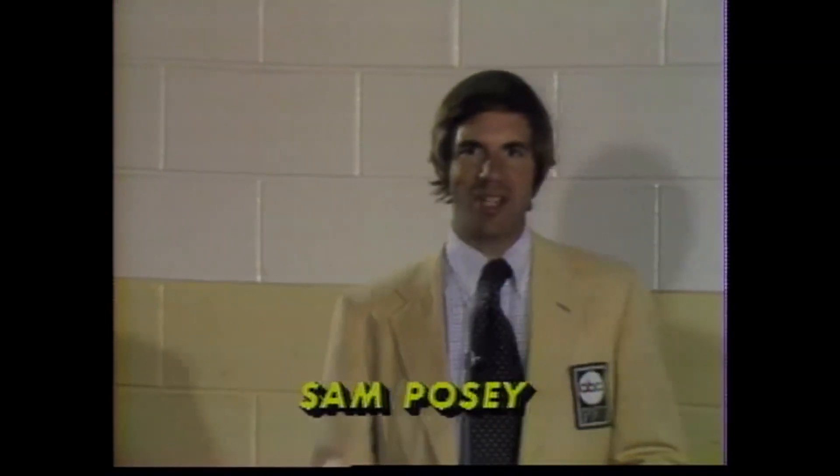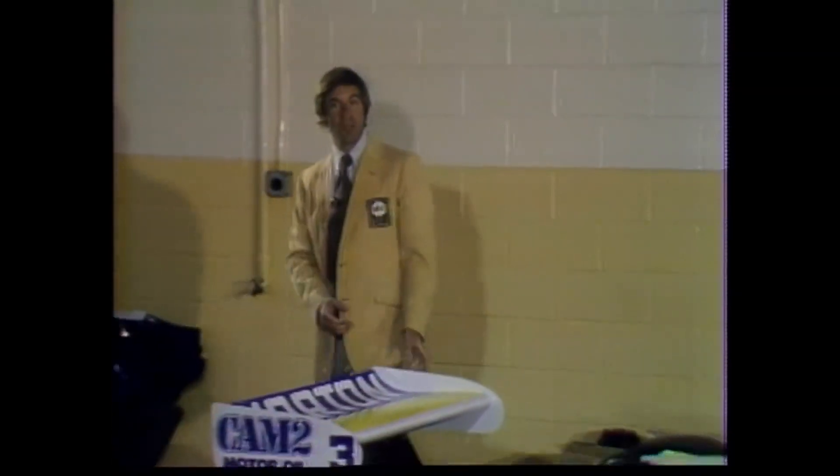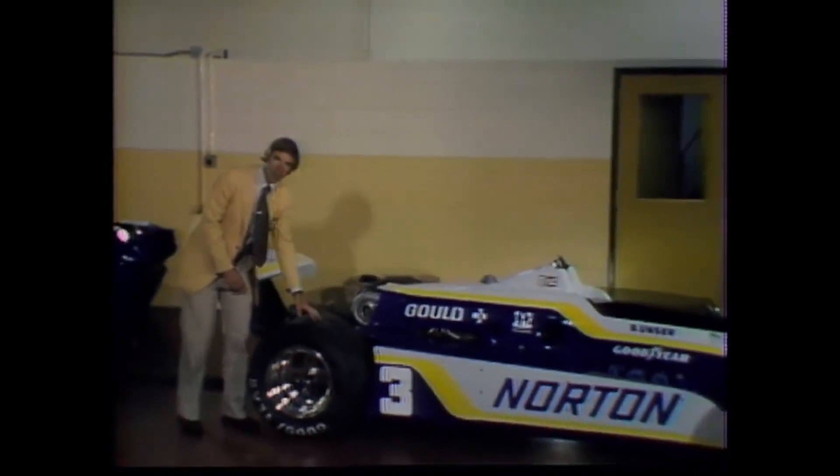One of the principal objectives in designing a racing car is to find ways to make it really stick to the ground. Of course, the wings are a big help — they push it right down. And the big, wide tires help give the car a lot of grip.